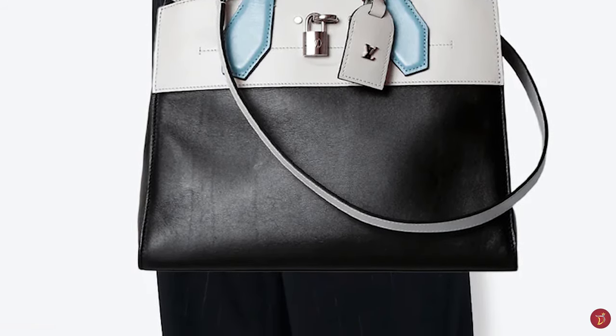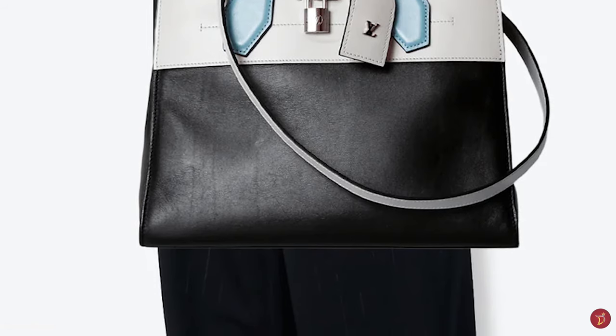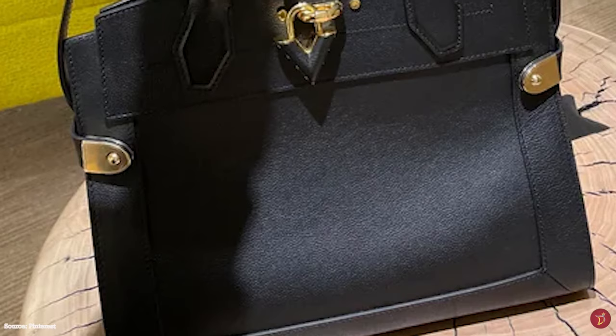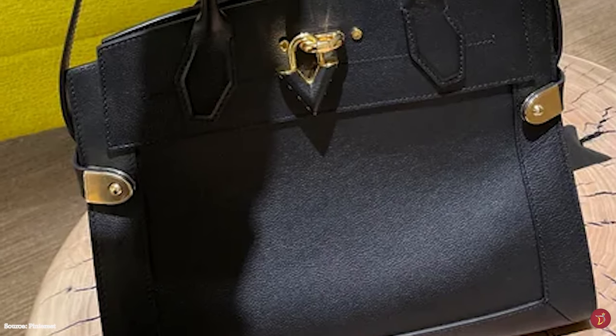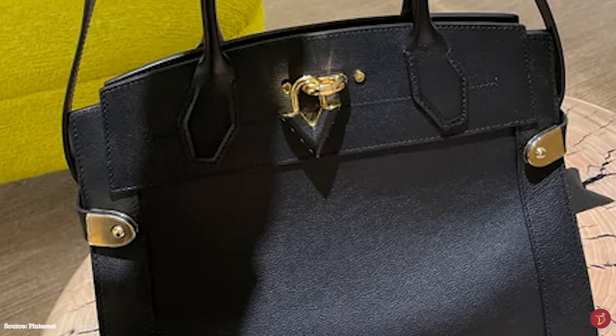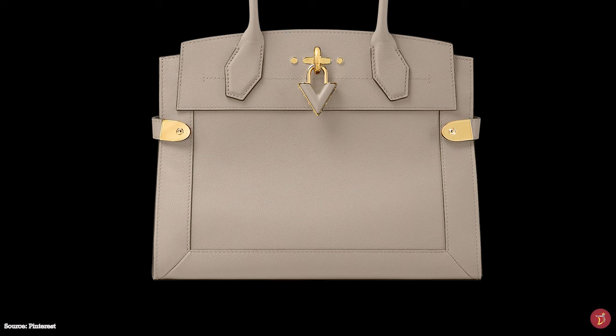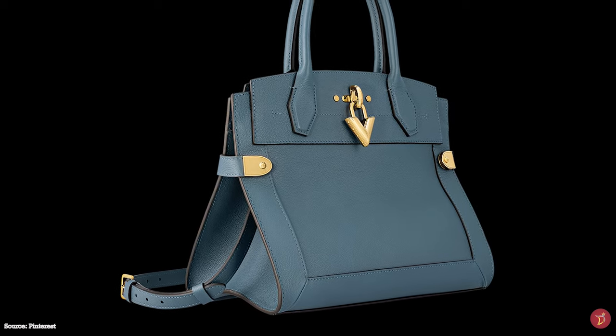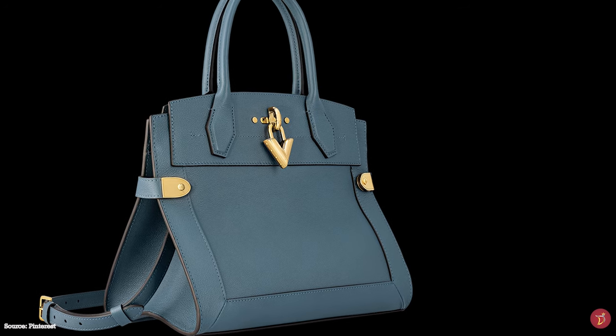The Louis Vuitton City Steamer bag is perfect for the conscious modern woman. There is also the Louis Vuitton Steamer bag, a reimagined take on Nicolas Ghesquière's classic City Steamer bag — another beautiful bag with a trapezoidal silhouette fusing Louis Vuitton's trunk-making history with a contemporary aesthetic. The Steamer bag features all the timeless Louis Vuitton house codes with a sturdy, structured silhouette.